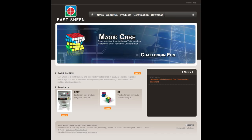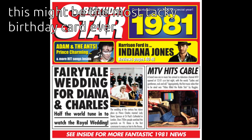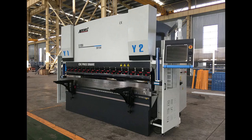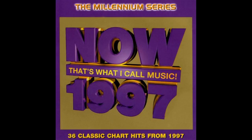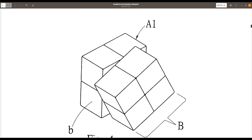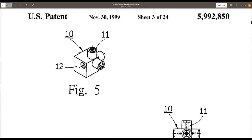Eastshin is a Taiwanese-based manufacturer established in 1981 by Chen Sen Li. They specialise in plastic injection moulding and sheet metal pressing, but not much is actually known about their early history. The first mention of their existence is from late 1997, when Chen Sen Li filed a patent for a 2x2 design. This was followed a few months later by a design for a 4x4, and later a 5x5.